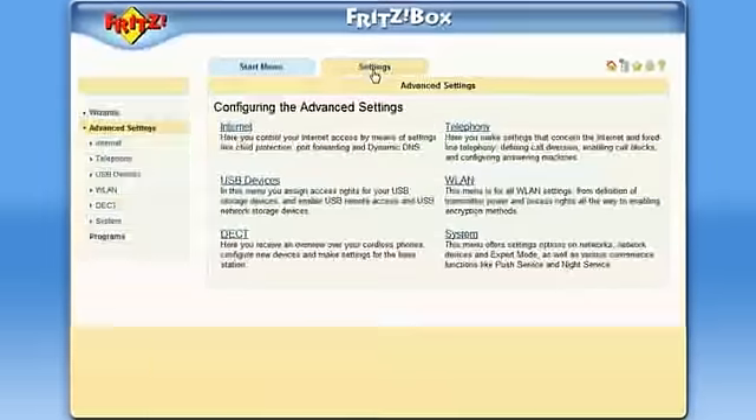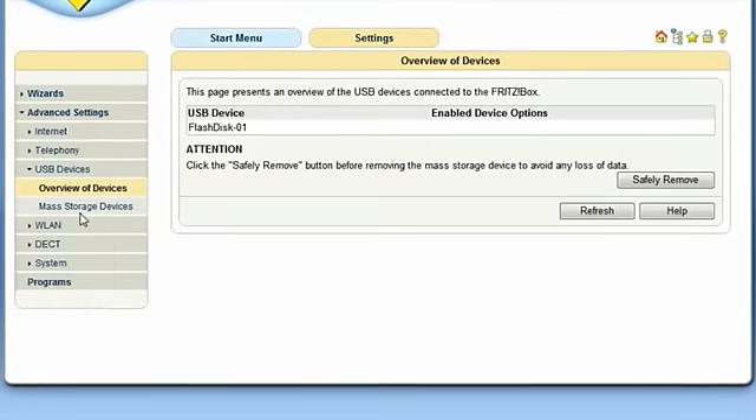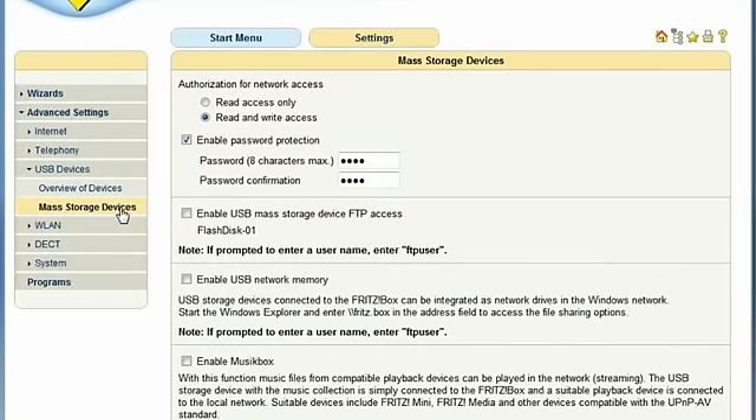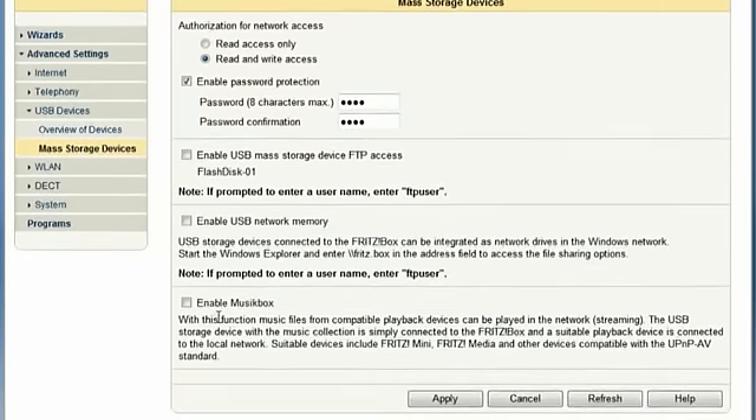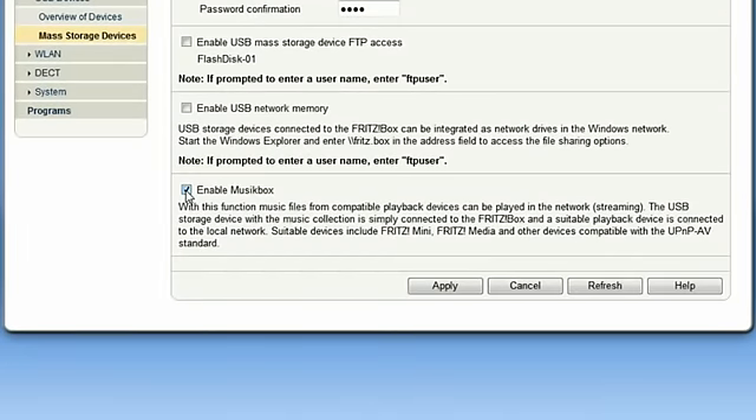Under the Settings, USB Devices, Mass Storage Devices menu of your Fritz Box, you can find the Enable Music Box menu. And that's it. The Fritz Box now acts as a UPnP server, providing your network with all music data including MP3, WMA, and WAV. No further configuration is necessary.